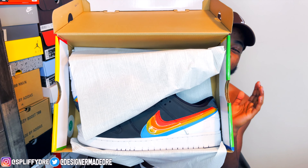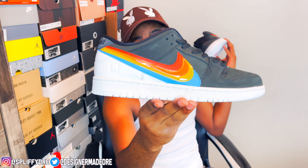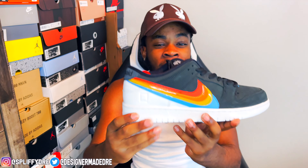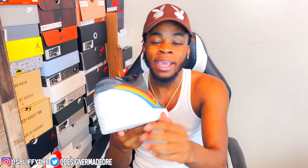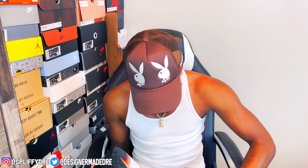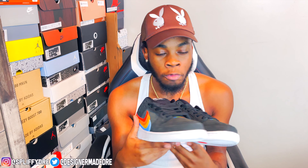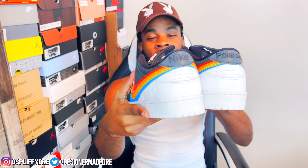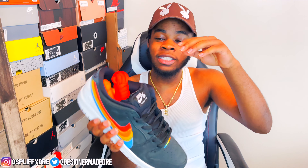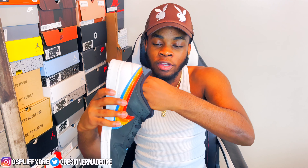They not bad but they not crazy either — right in the middle. Let me go ahead and pull them out the box. There you have the Nike SB Polaroids! What do y'all think? I do like these Nike checks, I think that is dope. Let me put both on side by side — you got a little stitching on that toe, we'll get more into that in the detail review. You do get the laces inside both shoes, and they are connected to that lace.